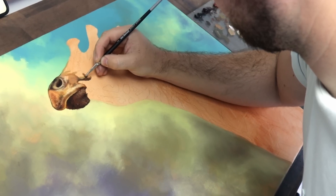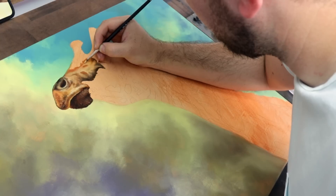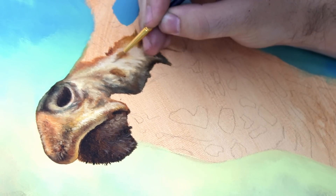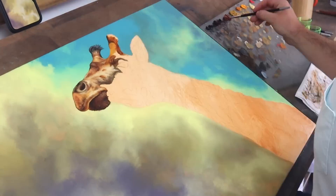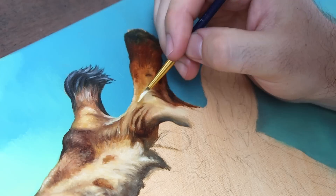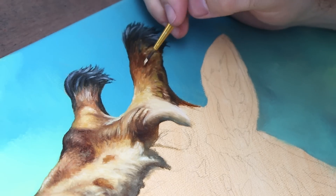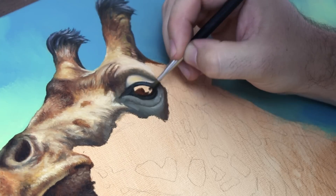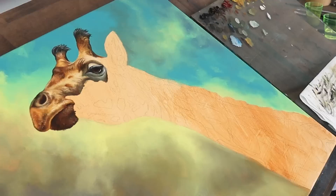Instead, I decided to use an alla prima approach and paint wet in wet. But rather than painting everything and building up the basic shapes everywhere, I thought it'd be cool to try painting a small section at a time to completion. This is the way that I usually work with pastels. I wouldn't usually ever paint like this, as I think layering with different sized brushes and different techniques adds variation and interest. So painting small sections to completion meant I needed to intentionally make sure I was adding that painterly quality, the varied mark making and life to the painting.